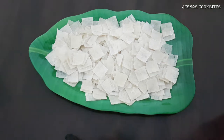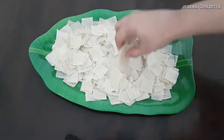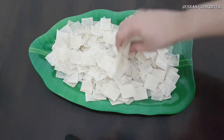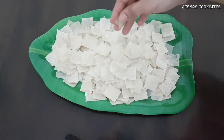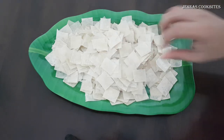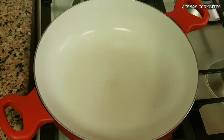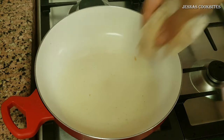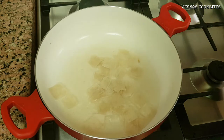We will cut a small piece of samosa sheet. We will put a little oil in the pan. When the oil is heated, we will cut and prepare the samosa sheet pieces.